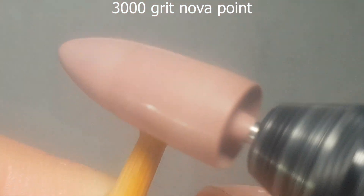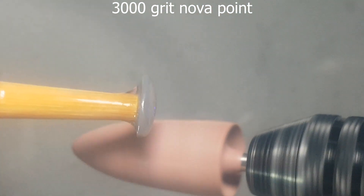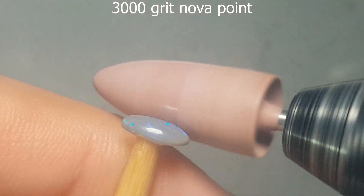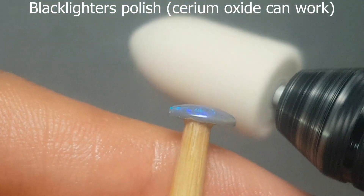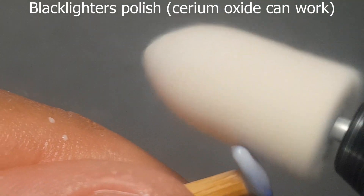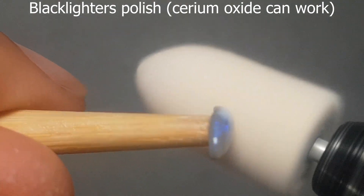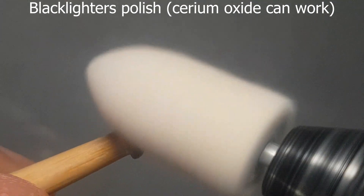We're now over to the 3000 grit, and I clearly haven't cleaned the screen all that well because there is a bit of a fog — that's diminishing a little bit of the shine. But you can see it's starting to come through and get a little bit shiny. Because the stone's been progressing so well, we'll go to the polishing powder — the black lighter's polishing powder. Really thin solution this one — just a little bit of it in a lot of water, much thinner than milk. Unlike my old ceriums where I had to use quite a thick paste almost like a diamond paste, this stuff works beautifully well with a tiny amount.